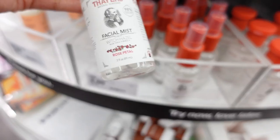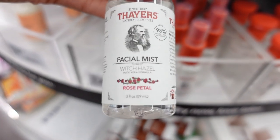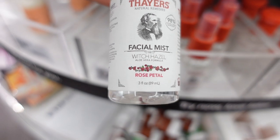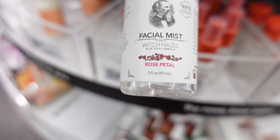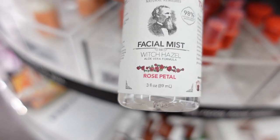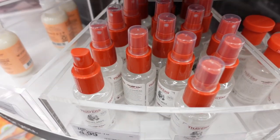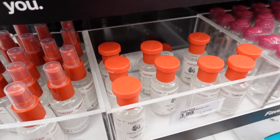This is a face mist — kind of interesting. It says witch hazel and aloe vera formula, so it might have a little more than just witch hazel. I'm wondering if I should take a chance on it. I'm real picky when it comes to my face — I don't just mess with anything.